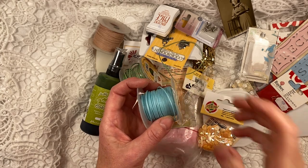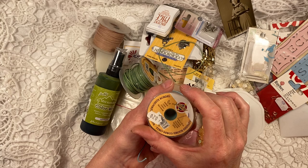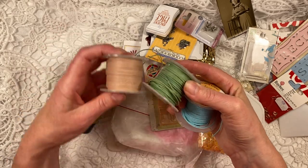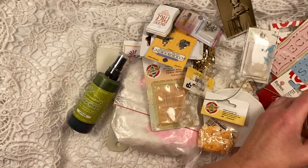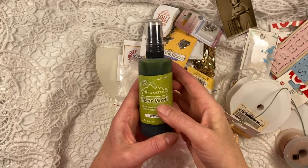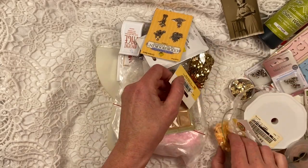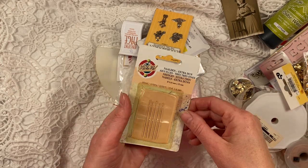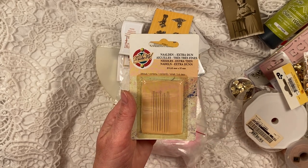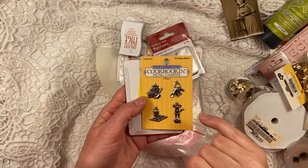Now this is some kind of waxed cotton cord in several colors. I picked kind of like the soft pastel vintage colors. This is a lettuce color wash spray ink — I think I already had this one. Oh, this is the second one. More sequins. Some very fine needles, great for working with beads for dangles. Some cookery dangles for a cookery journal.